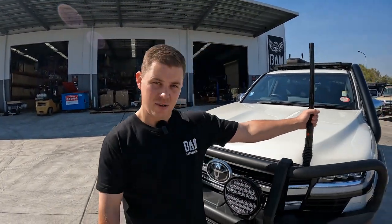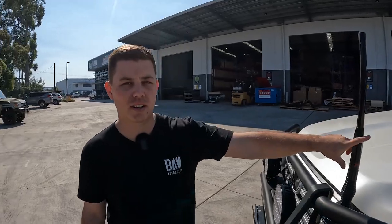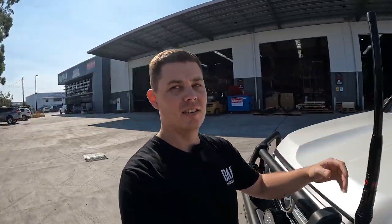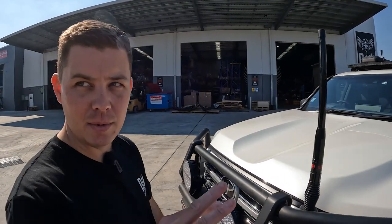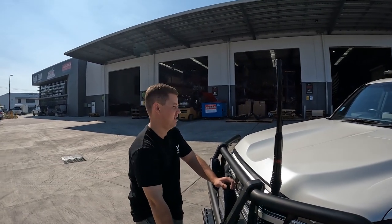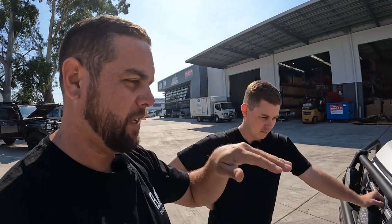Another outback essential - UHF. Changeable whips on them. The short one is 2.7 dBi, which if you're in hilly country is really good because the signal projection goes out like a dome. The taller one is 6.1 dBi and it's pretty much flat, which is perfect all the way out to Birdsville - it's mostly flat, it's a desert. Once you get to the dunes, like Big Red, it gets a bit different, but that's the main big one.